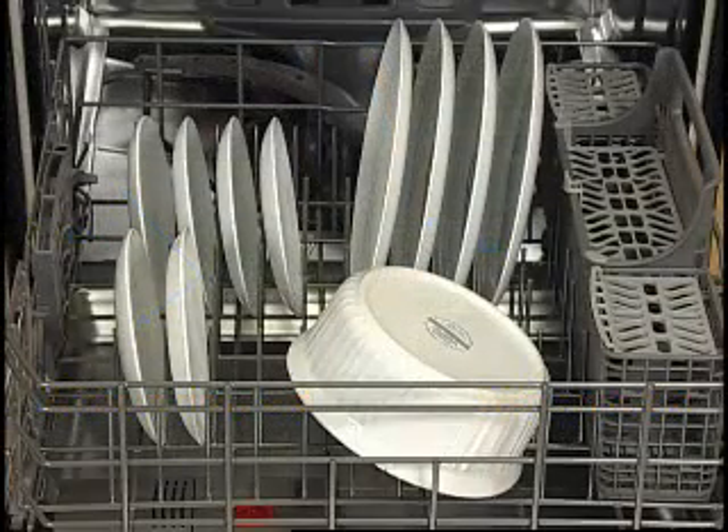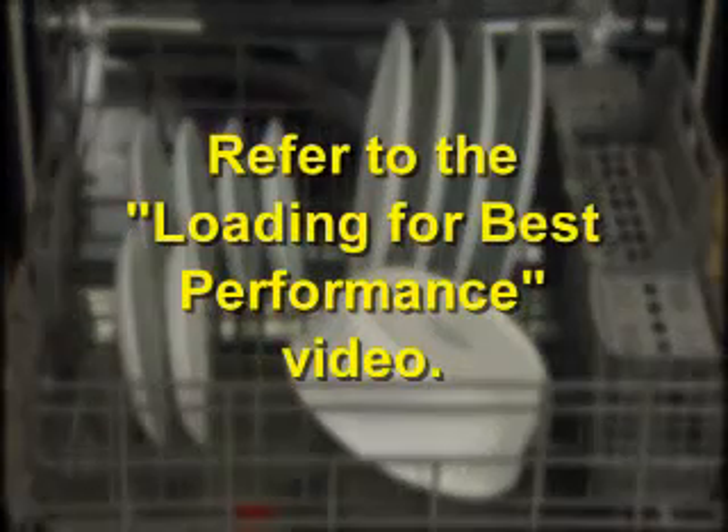Proper loading can also affect drying. Refer to the Loading for Best Performance video.